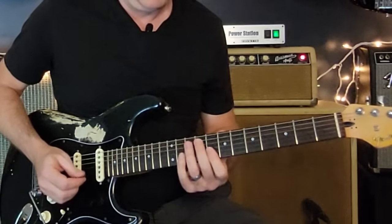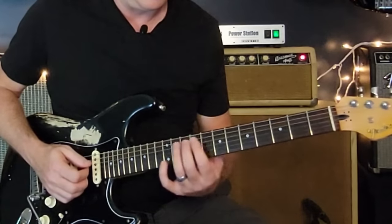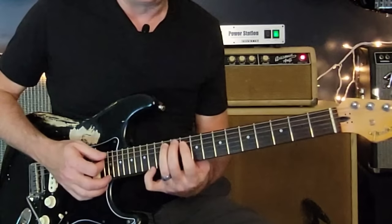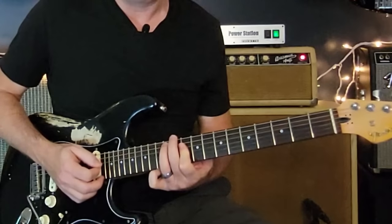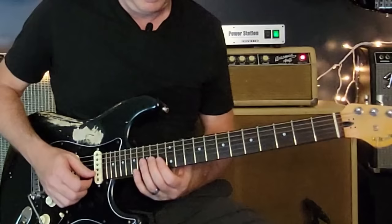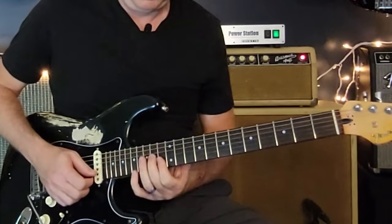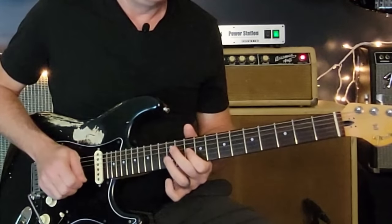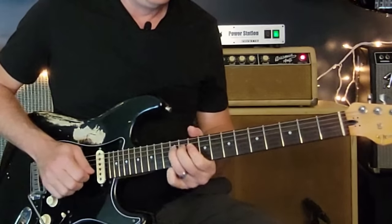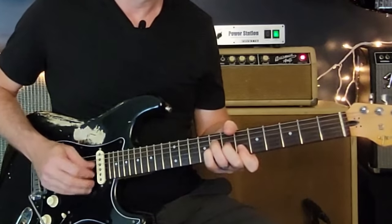Then it settles on an F — just like how we started the solo — and then a nice little piece to end it. It ends on the major third, the Jimmy chord of F. If this is an F chord, this is your Jimmy F chord and he's going to end it there. Then a little bit of that Jimmy F chord — the chord at the bottom — and then done.